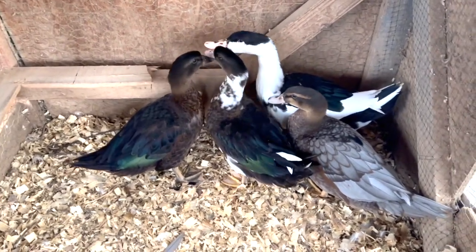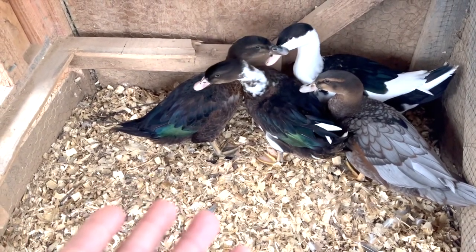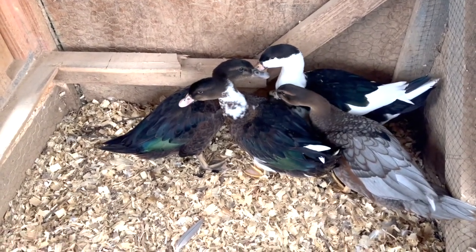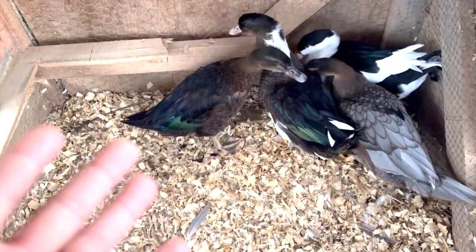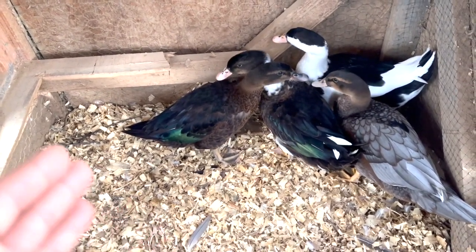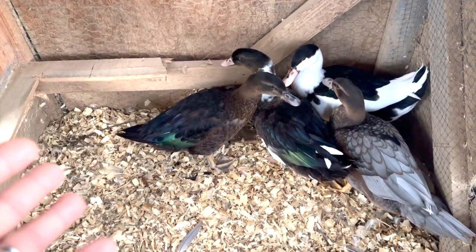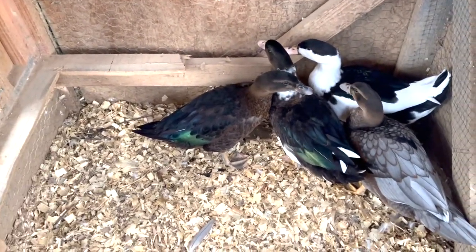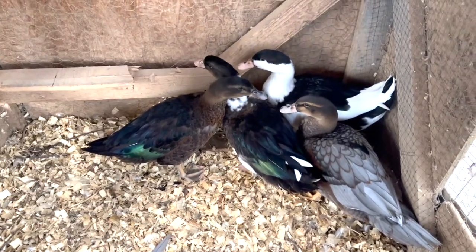I'm going to go ahead and try to get a hold of one of them. One of the things I noticed is that as far as their nails were concerned — when they were about seven weeks old they still weren't as sharp as regular Muscovies — but I'm not going to risk it right now because they're a bit agitated. I'm going to put my gloves on just to be on the safe side. I'll just wear some long gloves; I don't have long sleeves, but I have a thick vest on. We're going to go ahead and start clipping their wings.